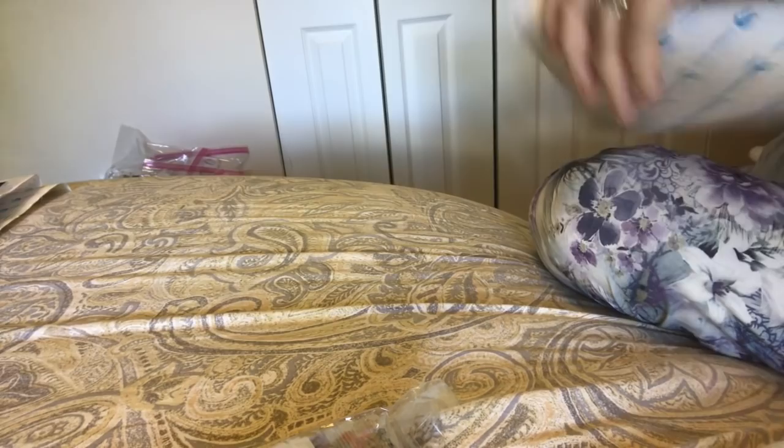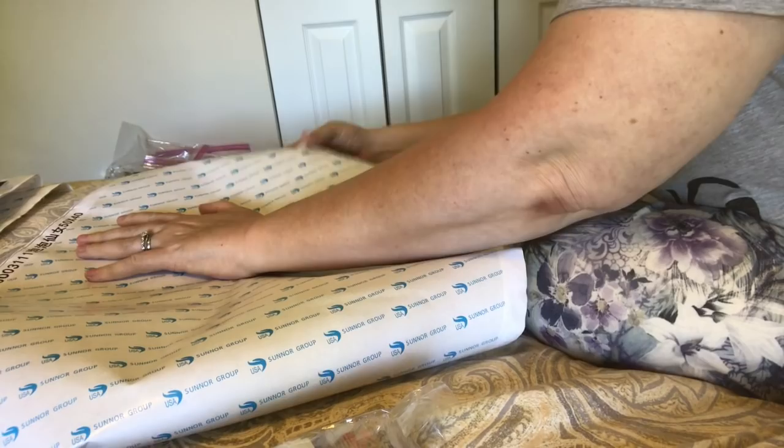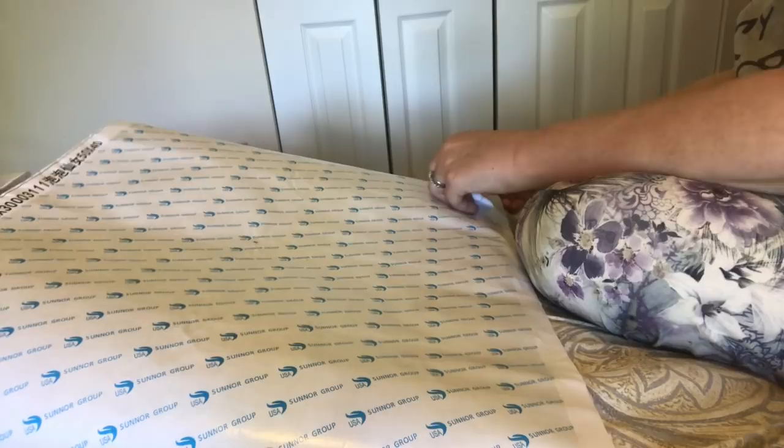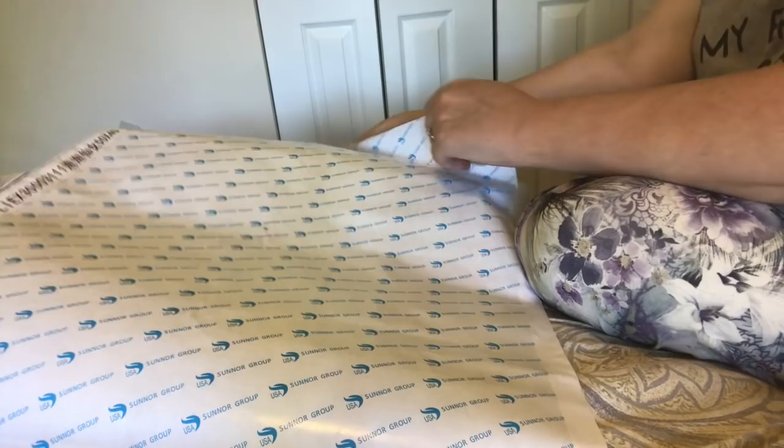I bought this one because of the bubbles but I was not totally thrilled with the colors — it's more red than anything else. I think that's okay, I'm more of a pink and purple kind of girl.